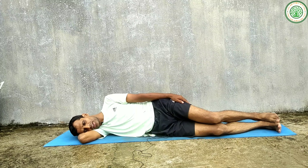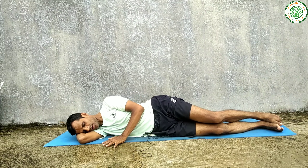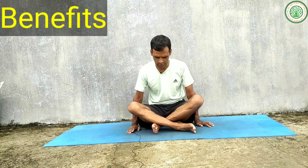Slowly release the posture. This is called Supta Baddha Konasana. Turn your body to the right side and stay for a few seconds to relax the body. Slowly, with the help of the left palm, walk yourself up and sit in any comfortable meditative posture.